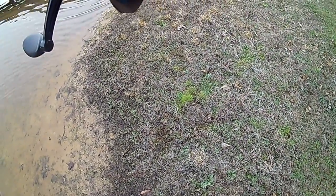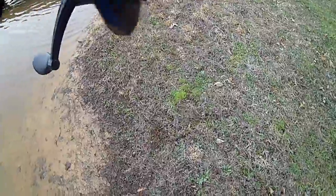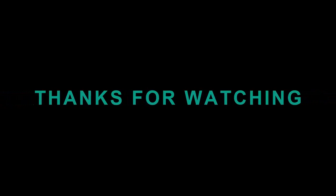My homemade rooster tail broke — that's okay, we'll fix it. For the rest of the video, I'm just going to fish with a suncalf. Thank you. Bye.